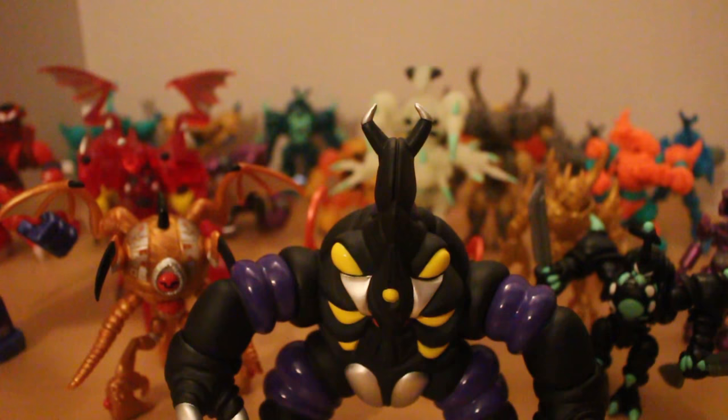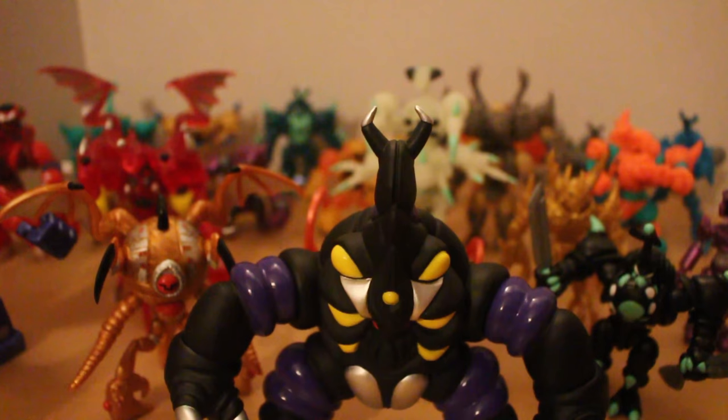This is a line I heavily recommend getting into, and everything I've mentioned will be linked in the description — Matt Dowdy, The God Beast, Spy Monkey Creations, Biomasters, AV Robot, and Toyfinity. There are far more Glyos producers — I believe there's over 20 right now, and that includes Knights of the Slice and Battle Beasts. So if you want to get into a toy line and don't mind spending a little bit more, this is the line I recommend. And don't worry, this channel will not become a Glyos channel — I just want to spotlight one of my favorite toy lines and talk about it in depth.